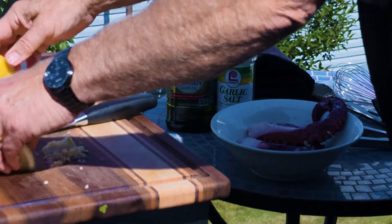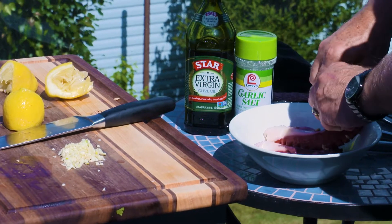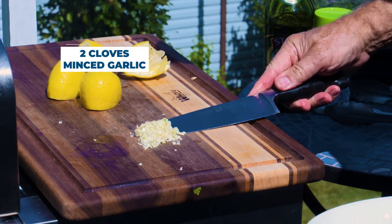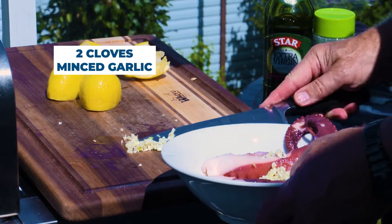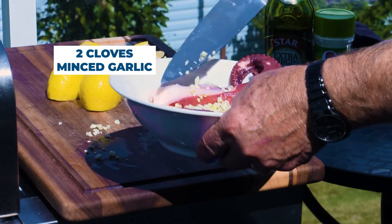So we're going to mince up some fresh garlic — two cloves of garlic right here. We're going to add two cloves of fresh ground-up garlic, just minced, just like so.